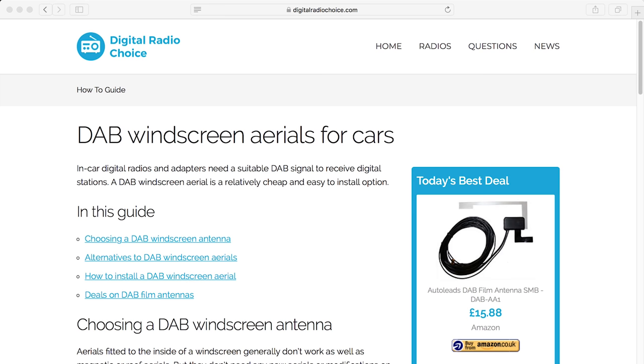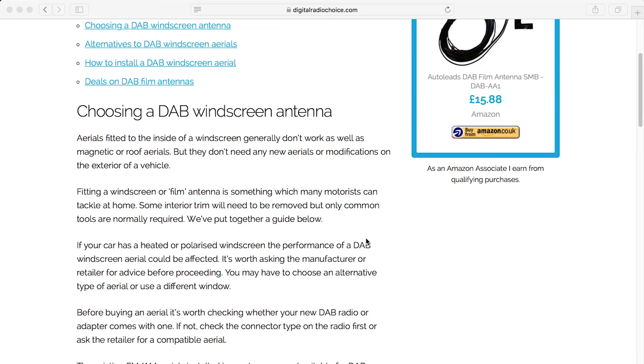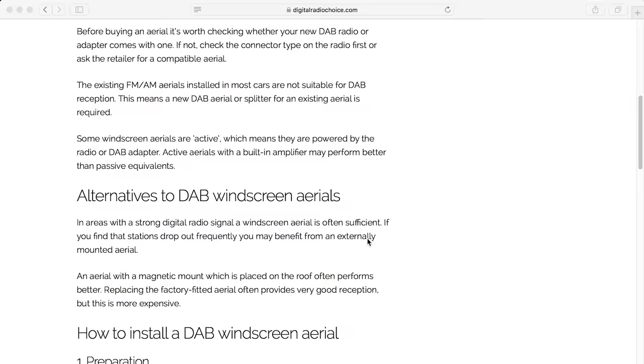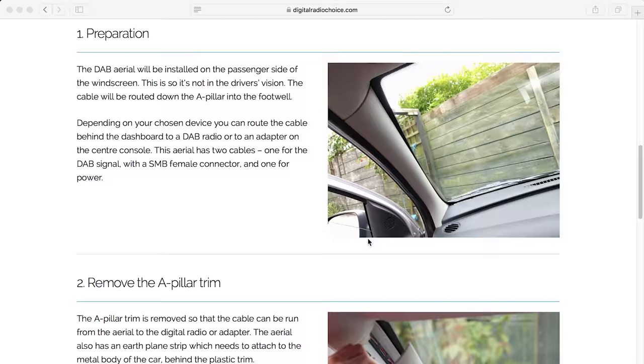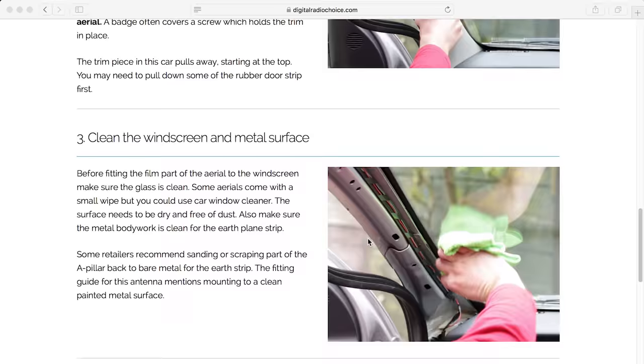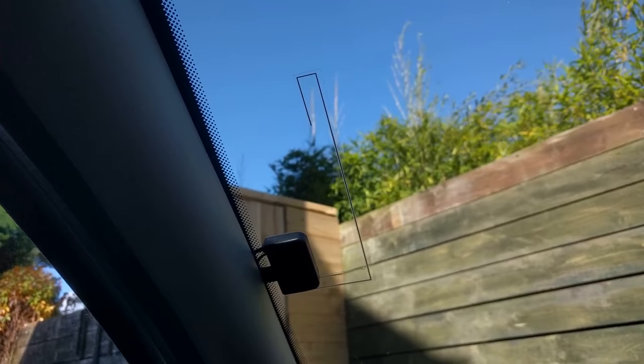For more information about DAB windscreen aerials and installing one in your car, check out our website digitalradiochoice.com. We have a step-by-step guide with details and pictures, plus links to buy DAB windscreen aerials. If you have any questions about your own DAB installation in your car, please leave a question below and subscribe for more videos like this.